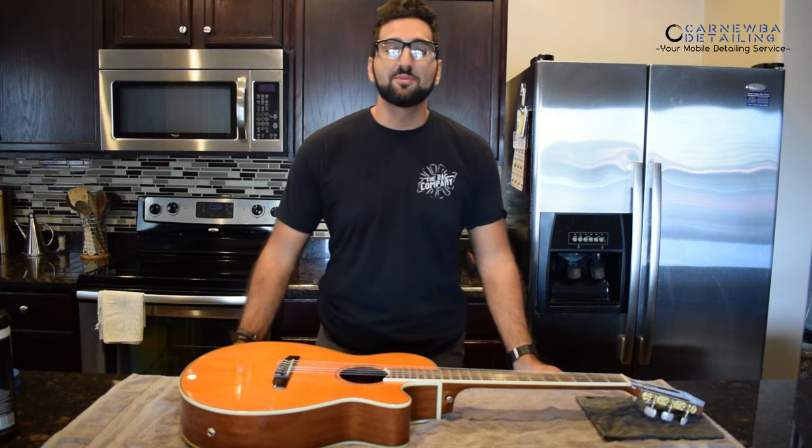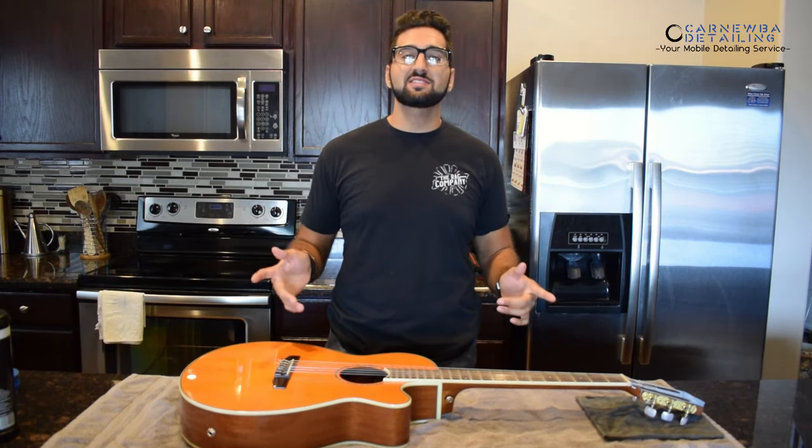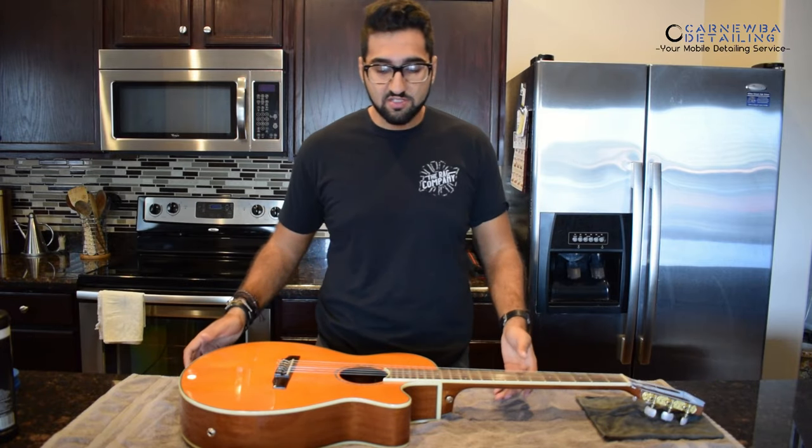Hey, what's up guys? I'm Isaiah from Curniba Detailing, hoping you're all having a wonderful day just like always. As you can see, we have a change of setting today. We are not in the garage today because we are working on something special, at least to me, and that is my personal classical guitar.